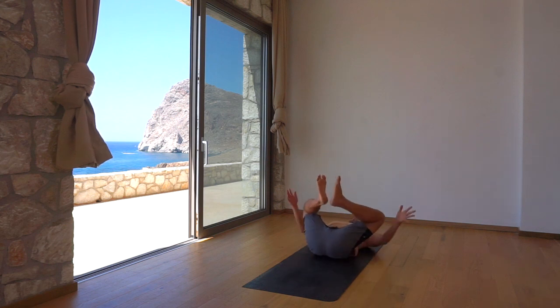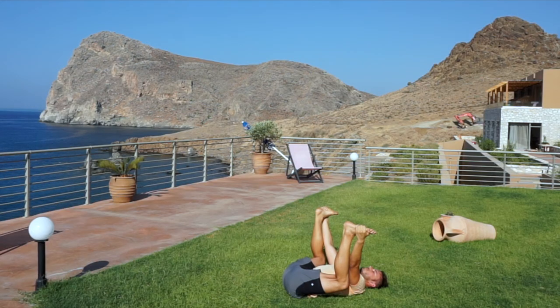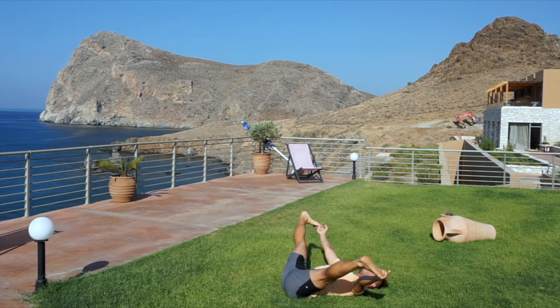You did it! Bend your knees to happy baby and grab your feet. Finally time to truly relax. Hook your big toes with your trigger fingers and spread the legs into a straddle, stretching and releasing the inner thighs.